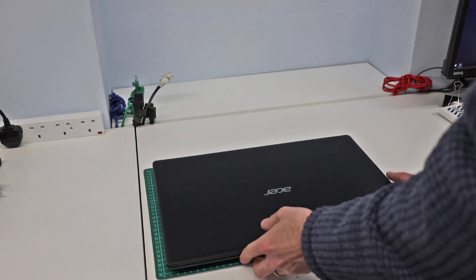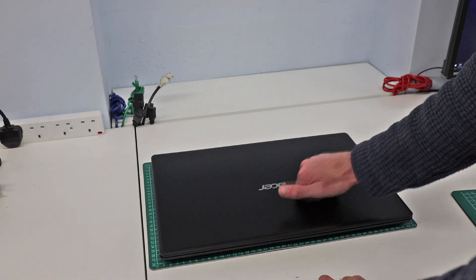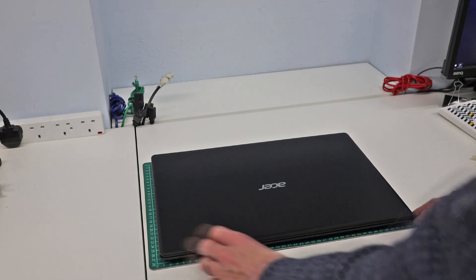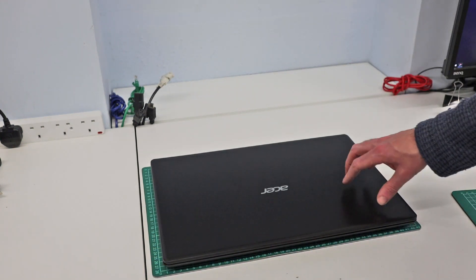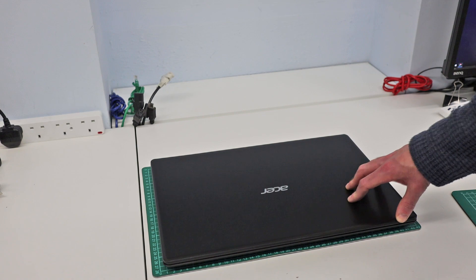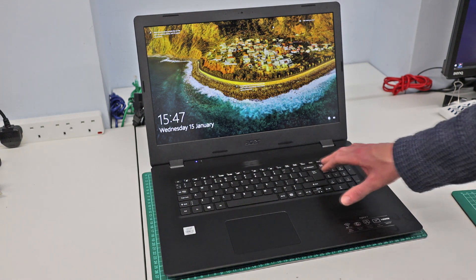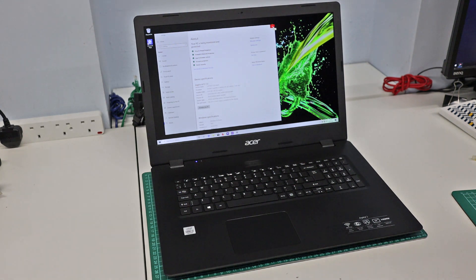The coating of the machine itself is a glossy plastic — I don't mind it, it's smooth, though it might not wear as well as a textured finish if it starts getting scratched. This color is called Shale Black on this model and I think it looks reasonably nice. Any questions on the machine, do leave a comment below. I've only spent a little bit of time with it, but I'm happy to answer anything I can. I hope you found this quick first look useful — thank you for watching.